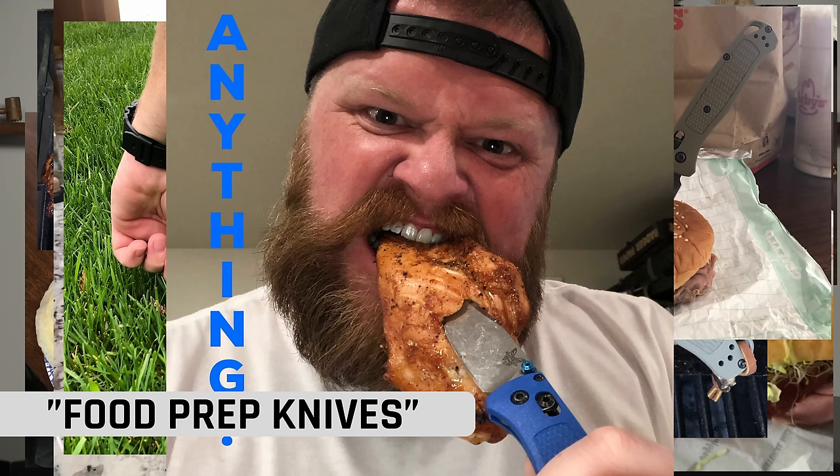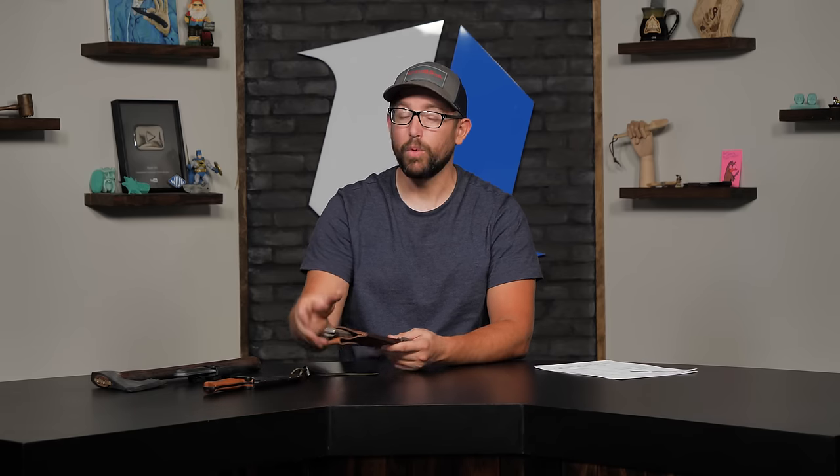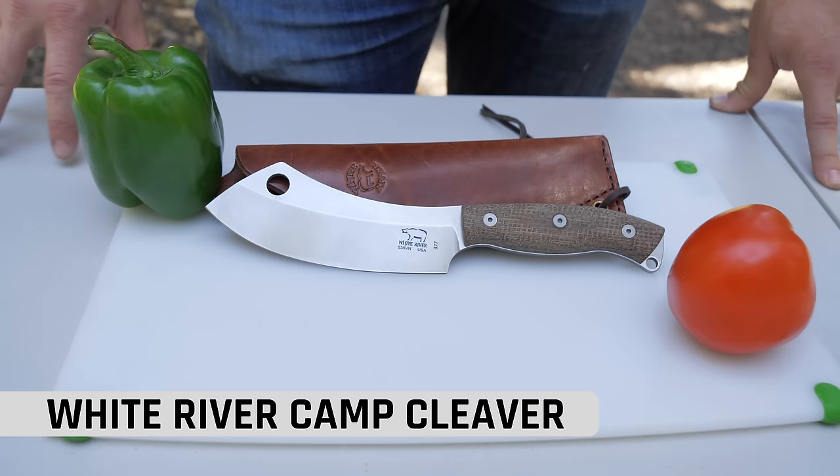Those are the two main reasons why the Endura 4 made it as my pick for the food prep knife. It's also a great pocket knife EDC. You and Kurt just did a whole Knife Banner on food prep pocket knives — check that one out if you want to see other EDC knives that excel at the food prep aspect. And we've got some cool kitchen knife content coming soon. On the note of a more kitchen-esque knife, I went with the White River Camp Cleaver.